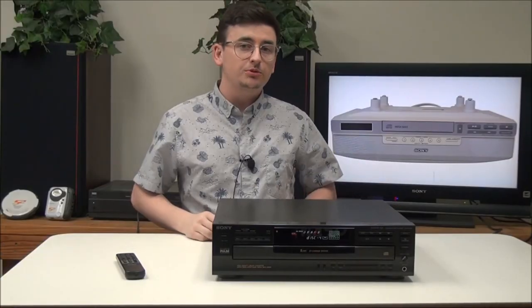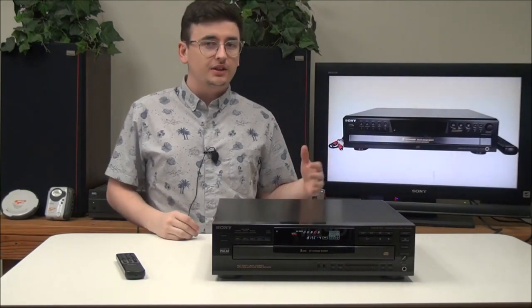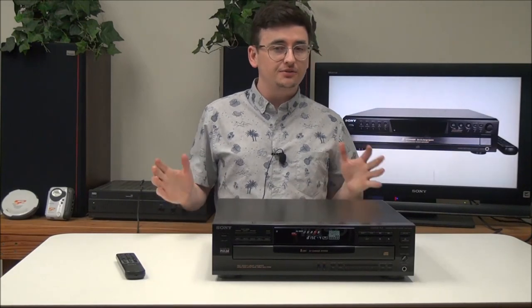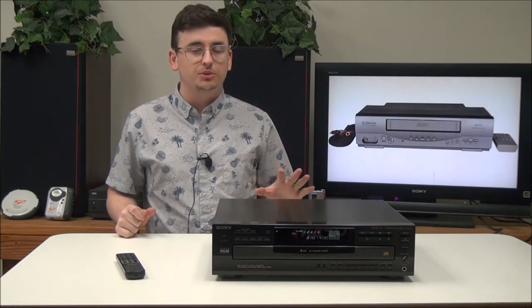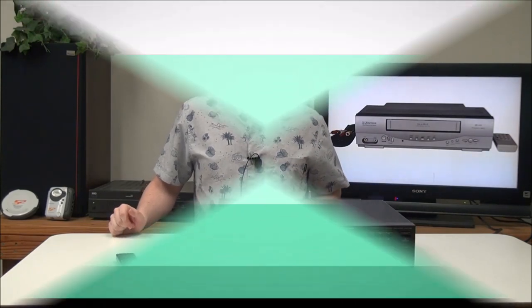So that's pretty much all there is for this Sony 5-disc CD player. It's got some neat features and really nice audio, making it convenient to listen to five discs. If you want to order one, make sure you get it at ForTheLoad.net for the best quality and the best price. You can order over the phone or through the online store.